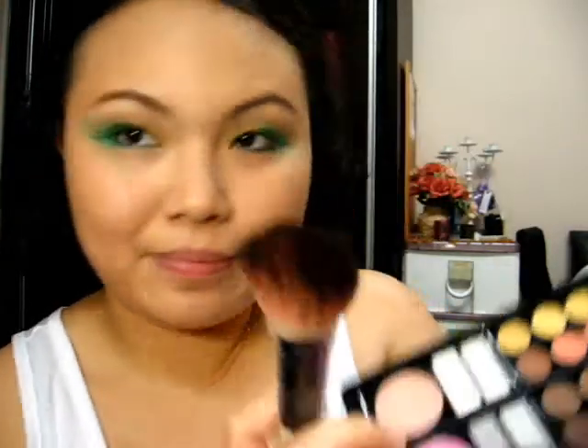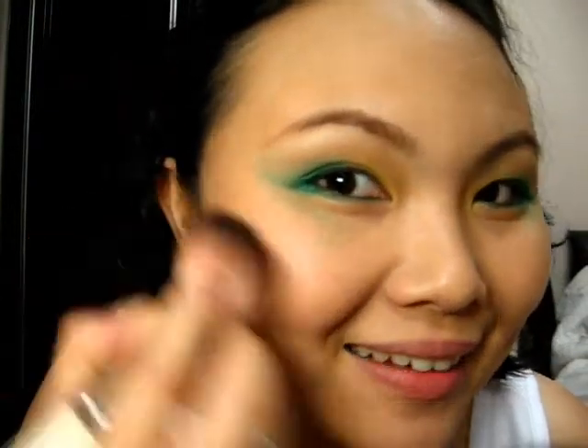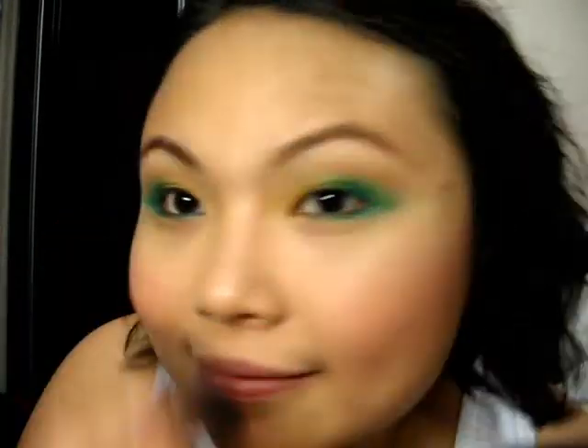Now that you are done, apply your blusher. Tap off the excess, smile, and apply your blusher — just sweep it like that. Same for the other side.